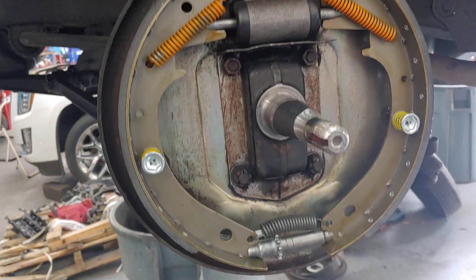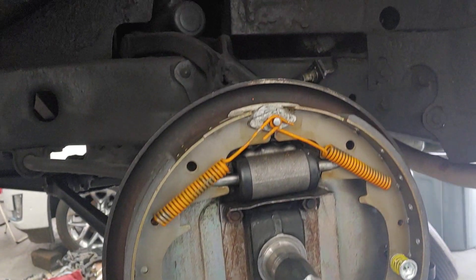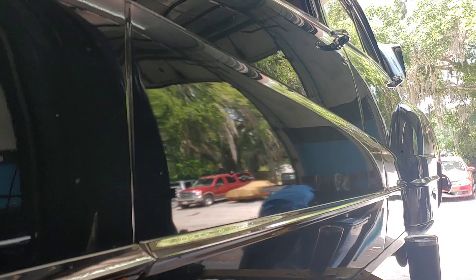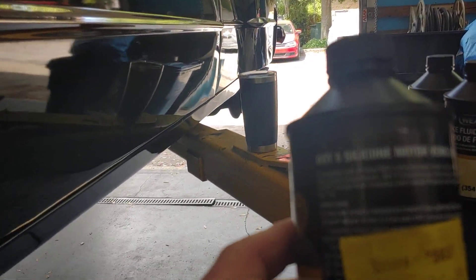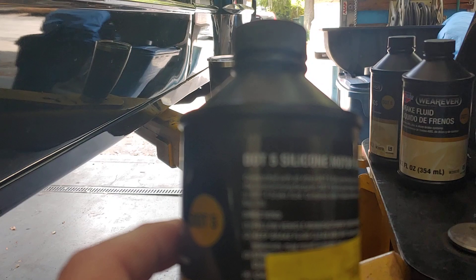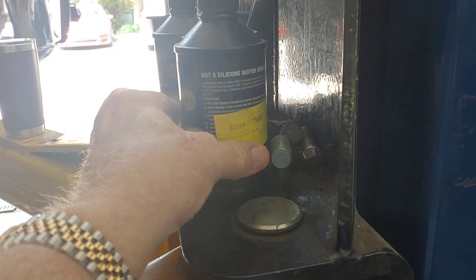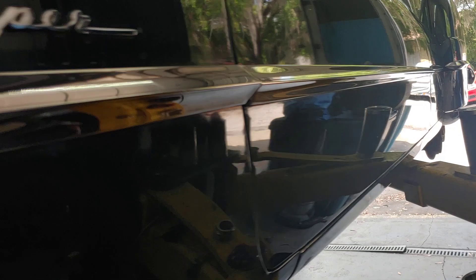Something else I wanted to tell you folks about this car. Most cars run DOT 3 brake fluid, but I actually run DOT 5 silicone brake fluid. DOT 5 doesn't collect moisture like DOT 3.